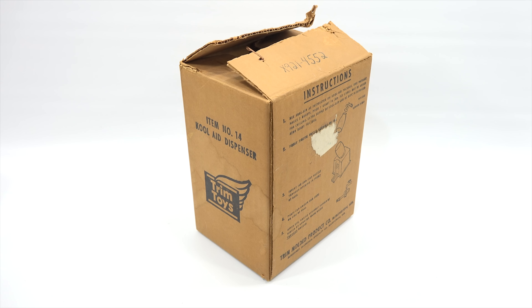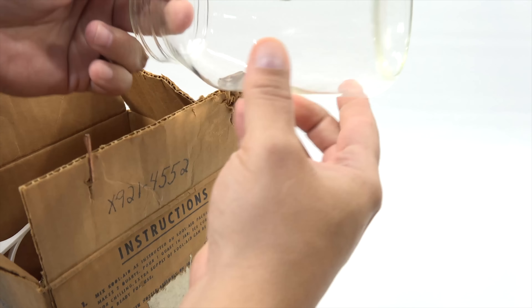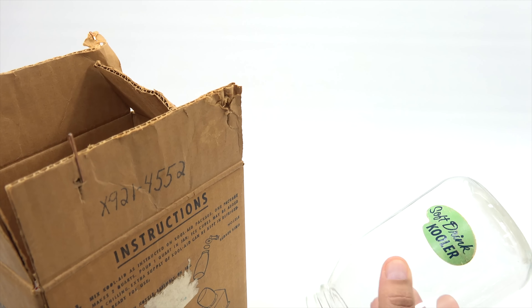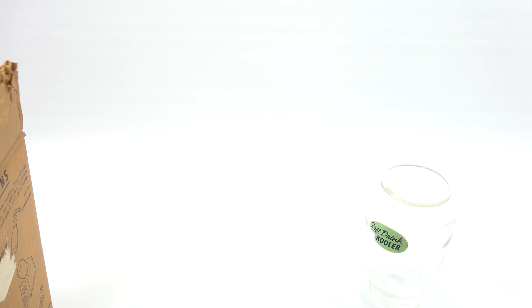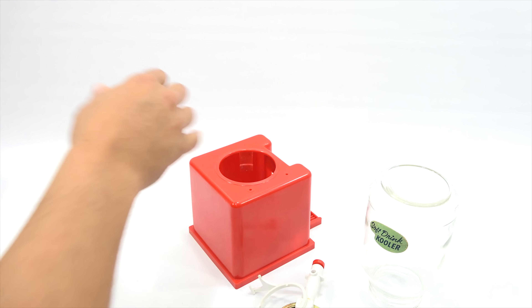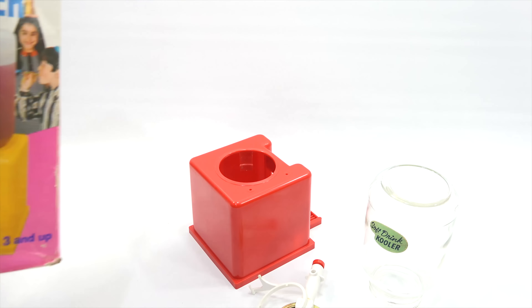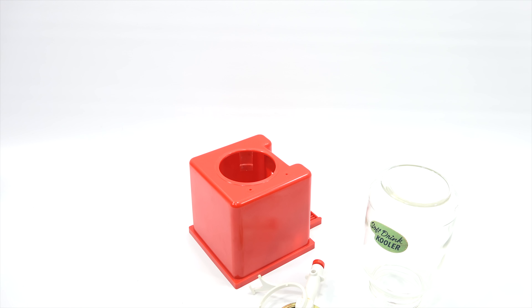There isn't much more to it. There's no year anywhere again. But as you can see, it just looks like a mason jar. It says 'soft drink cooler' just like the other one. They're pretty much exactly the same in that way. This one is white, the other one was a different color. But if you look at the box again, you can see this one is actually white here. Just little differences here and there from the original one.